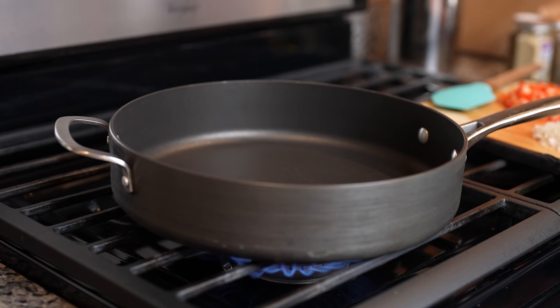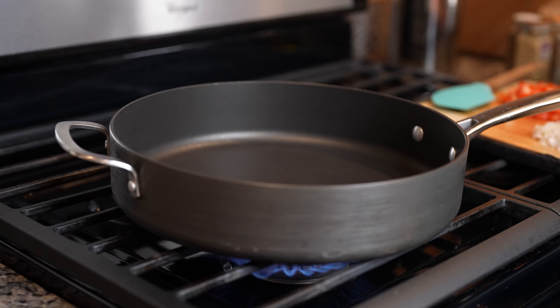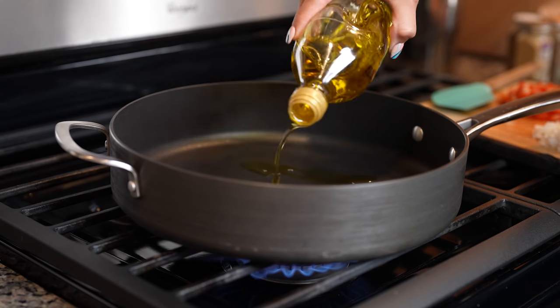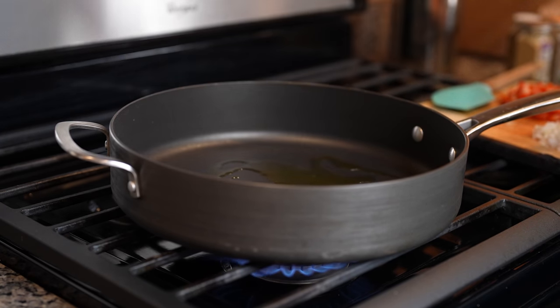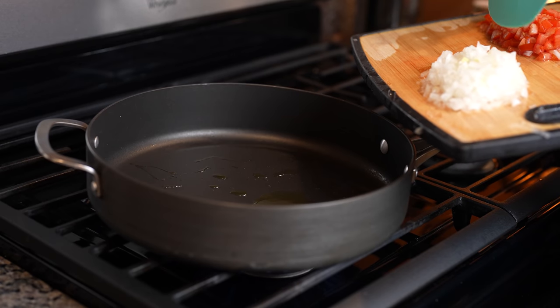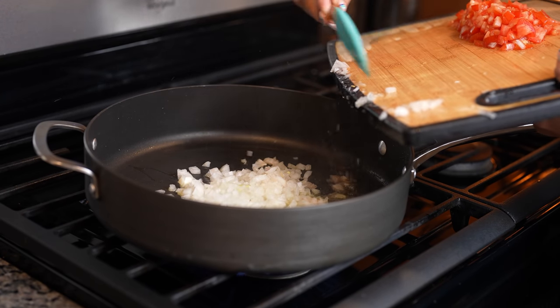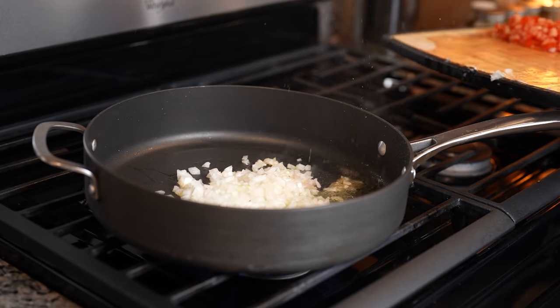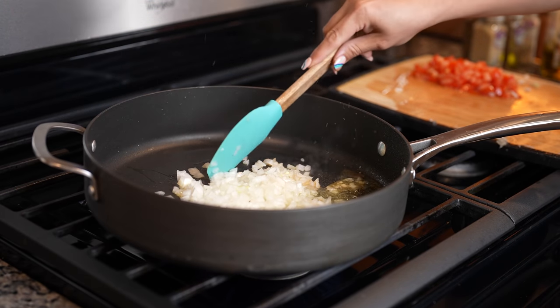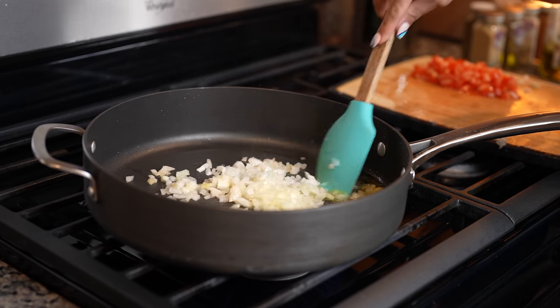First I'm going to start by making our ground beef. We're going to grab our pan, set it on medium-high heat, and add a little bit of oil. We're just going to wait for the oil to heat up, and then we can begin. Once our oil is hot, we're going to throw in our chopped onion, and cook it for three minutes.